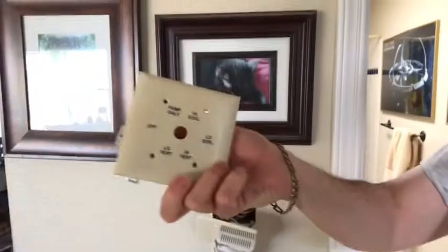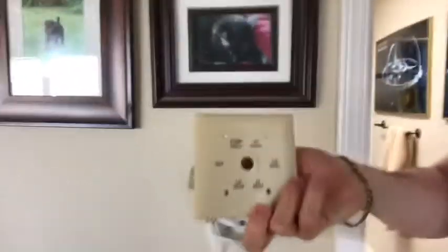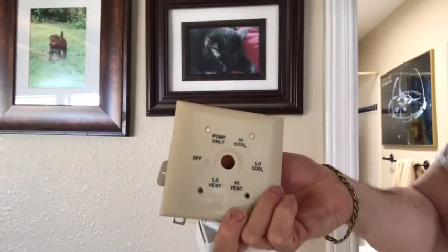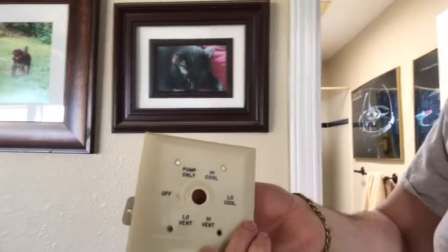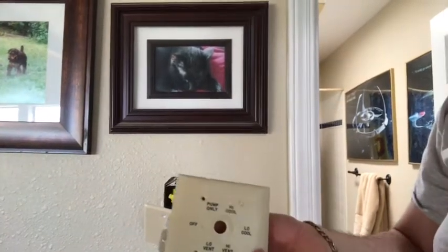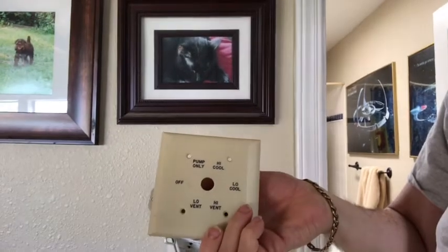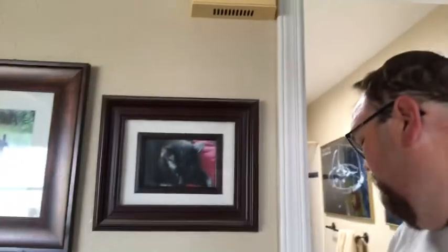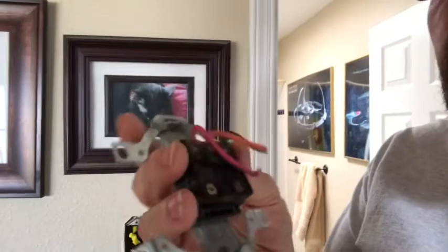Let me get the switch out. The switch looked like this on the wall — it takes up a double gang, which means a two-light-switch box. If you had a single gang, the new ones I think are single gang switches, it'll be a lot harder to fit all the wires in. If you have a double gang you're in pretty good shape. A single gang will just be a regular-sized wall plate.